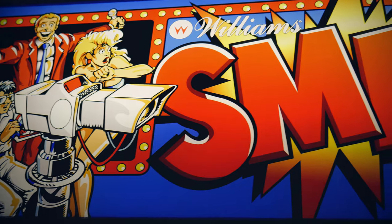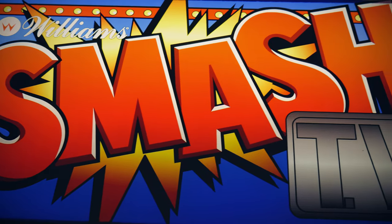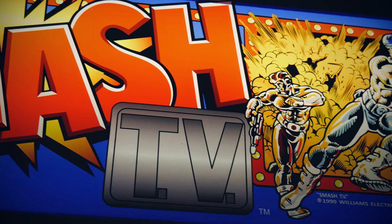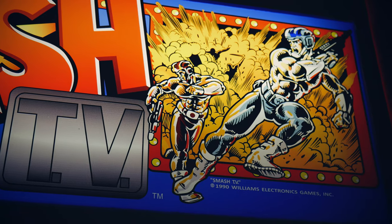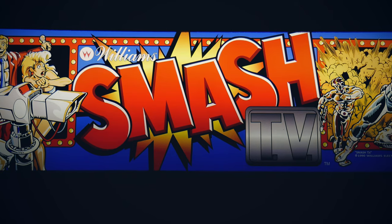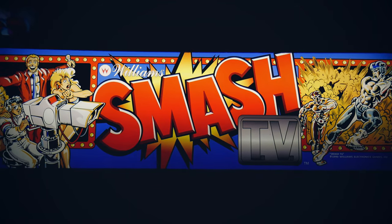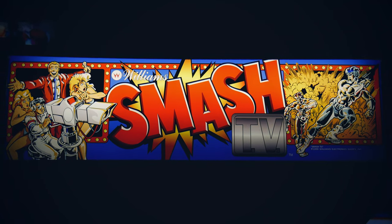Finally from Sabo's is the marquee — a really nice high-quality print that looks exceptional when lit. The original bulb was burned out so I simply wired up an LED in its place. This completes the artwork I needed to get this back looking original. Overall I'm very happy with the quality of the repro art pieces — if the control panel details were just tidied up a bit, this would have been a home run.